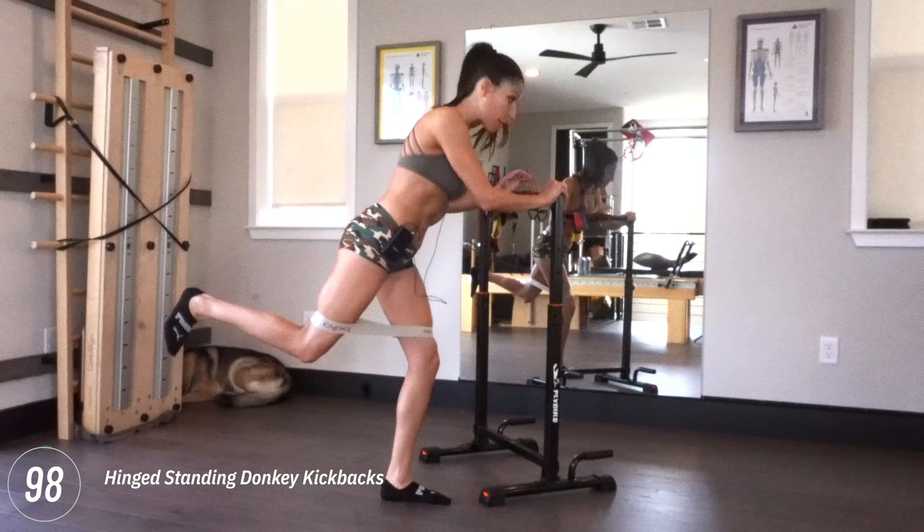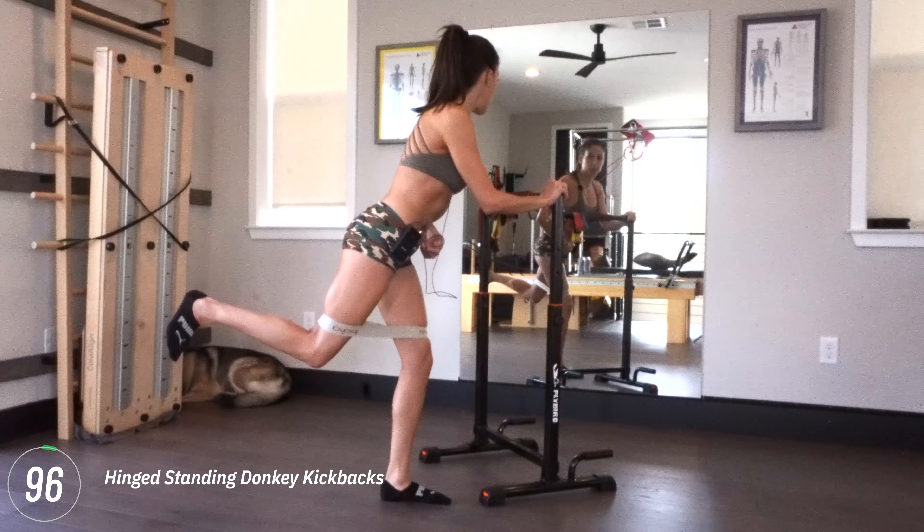All right guys, welcome back to Pilates Strong. My name is Laureen. We're going to work our glutes today using just the bands.